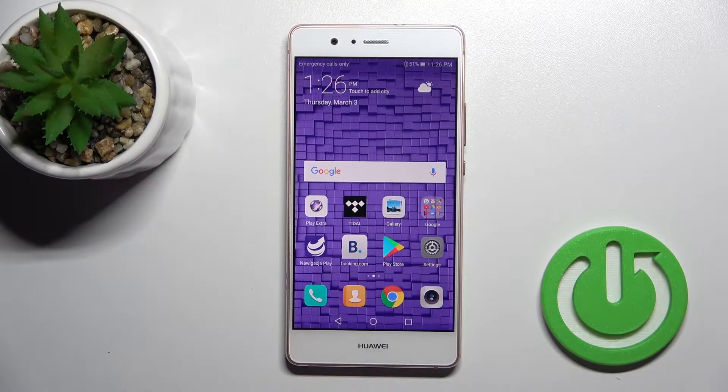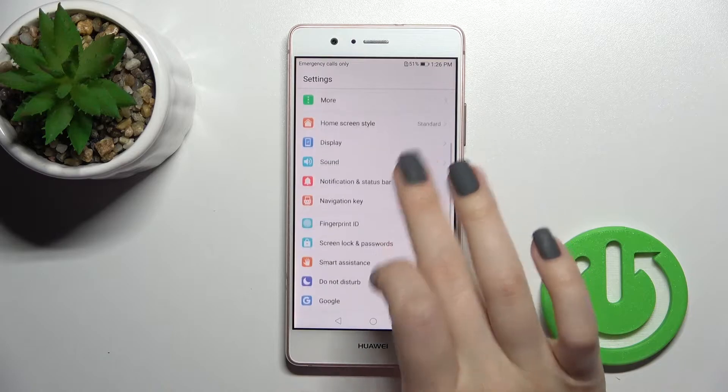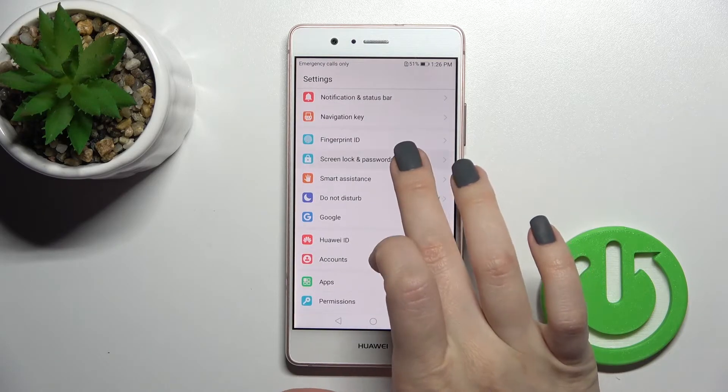Welcome. Today in front of me is the Huawei P9 Light, and I'll show you how to set the screen lock on this device. First, go into the Settings application and scroll all the way down to Screen Lock and Passwords.